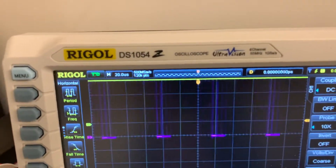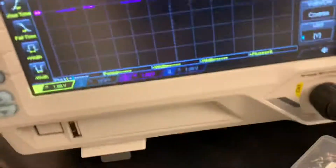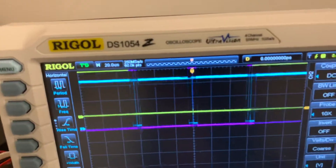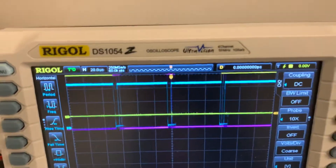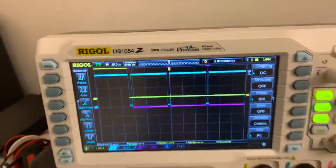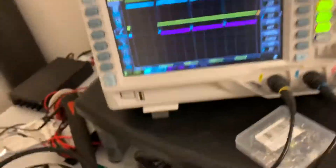Yeah, the yellow is switching between low and high as I would expect. I'm just trying — for whatever reason my mind can't do XOR in my head that easily between channels one, two, and three.